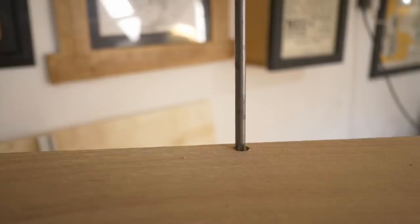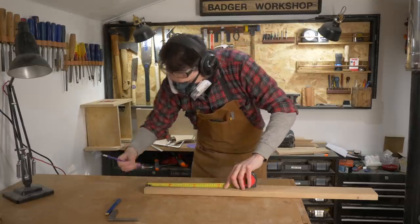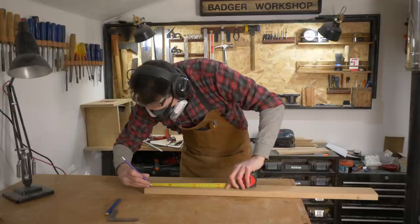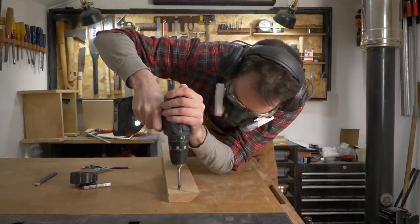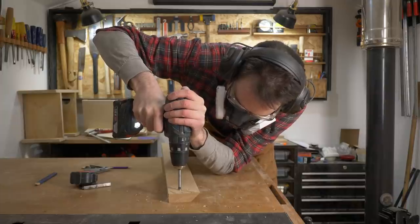I get the first piece glued into the unit and then screwed in place. On the second bit I mark out where I want the screws to go and then I can get some little recesses drilled and some of these brass screw inserts put in place.